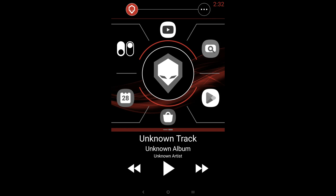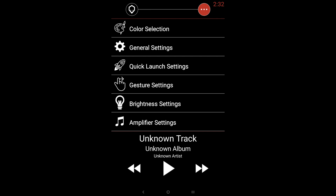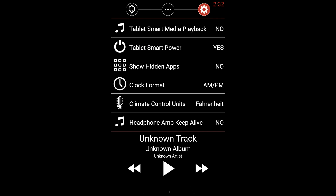Now that you've restarted your tablet, head over to the three dots to access the Brainiac settings and go to General Settings. Make sure that Tablet Smart Media Playback is turned on — it will pause your music when it detects the tablet is no longer being charged, saving battery life and preventing data usage for those with an LTE tablet. Then make sure Tablet Smart Power is turned on as well.